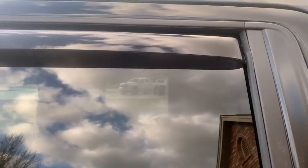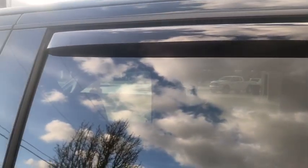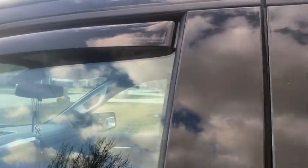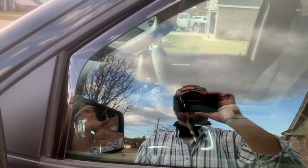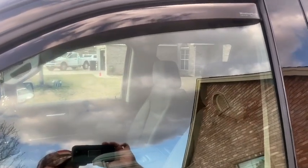All right, YouTube. Jacob here with my second upgrade. I just put these WeatherTech window skirts on the driver's side of my truck. I didn't film it because I didn't know how hard it was going to be — it's not hard at all. That's what it looks like.